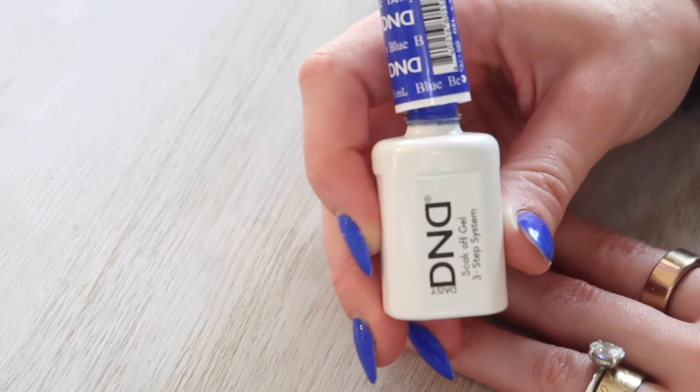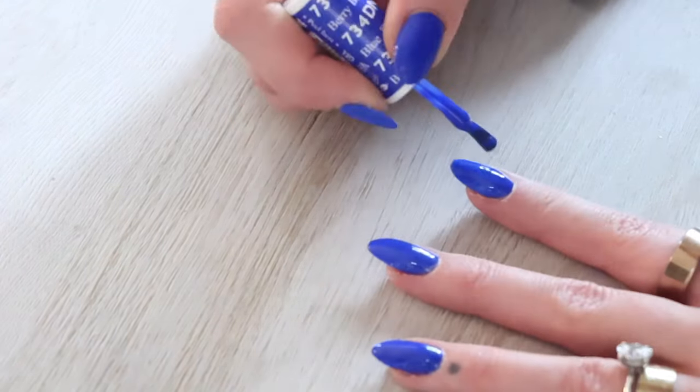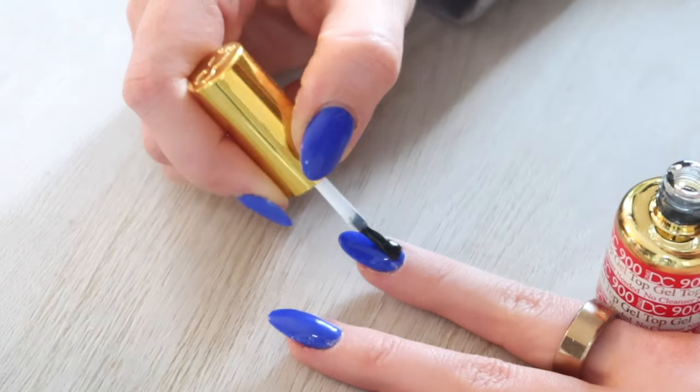I absolutely love the DND gel polishes — they are so opaque. This is just one layer and that's all I needed. Once you fully cure that, move on to the gel top coat and fully cure that as well.